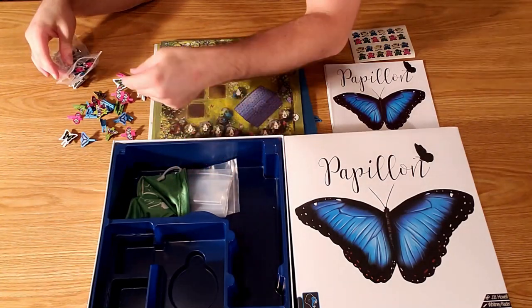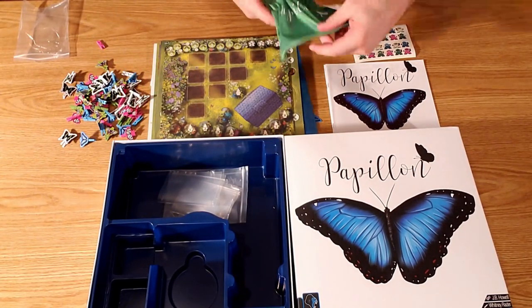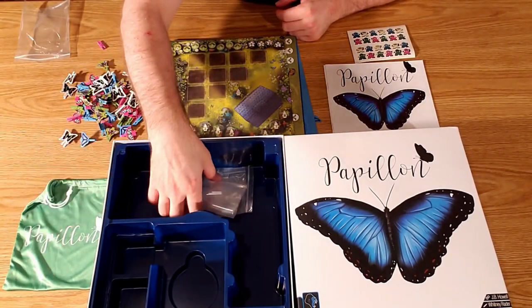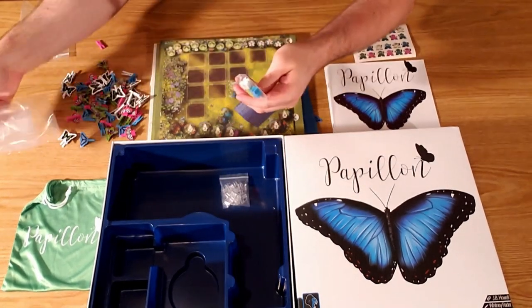Next we have the draw bag for the tiles. It's a decent draw bag, but I know some people don't like this type of material. There are also extra bags and some meeples.